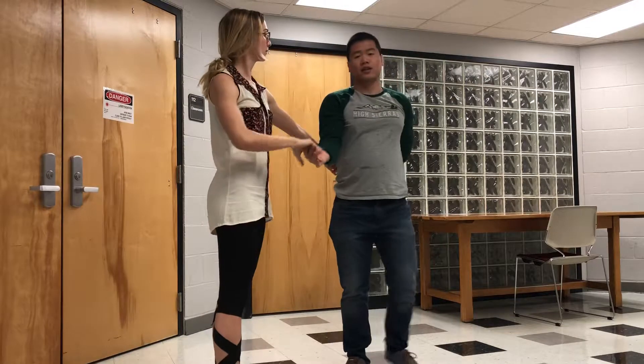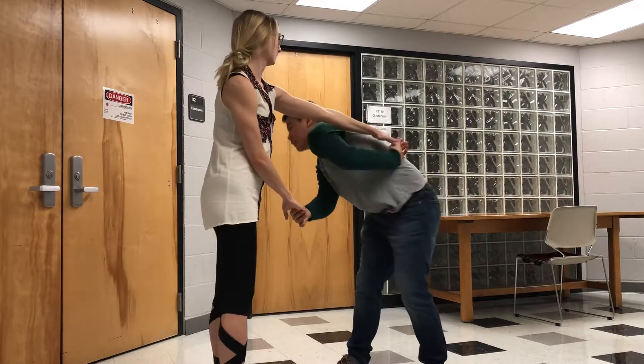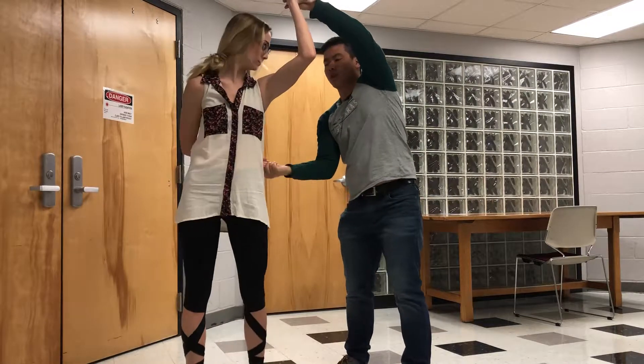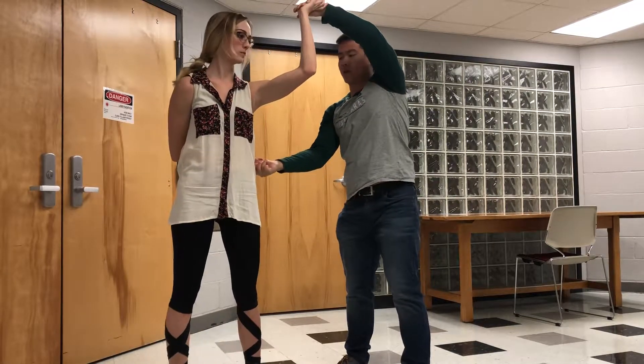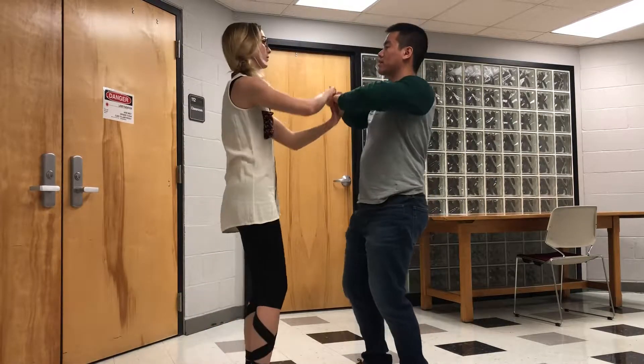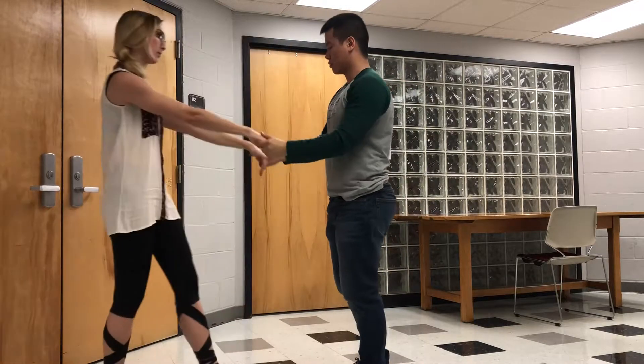You're gonna turn the girl one turn, and you're gonna turn to yourself one turn, then you're gonna duck through this hand right here, and you're gonna spin the girl one turn. Make sure you keep her right arm behind her back so she can turn, and place her hands behind her head, slide down, push and connect.